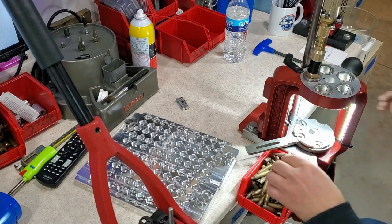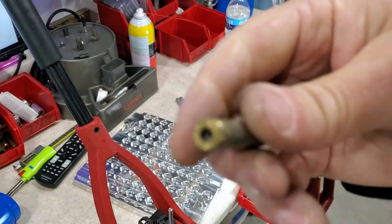You should always decap the spent primer so the primer pocket can be cleaned right away, especially if you're using a wet stainless steel tumbler, and also to identify cratered primers which can throw off headspace measurements. That's literally all we did — just remove the spent primer.